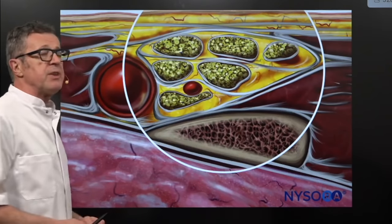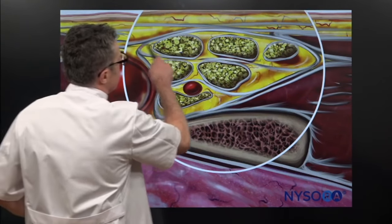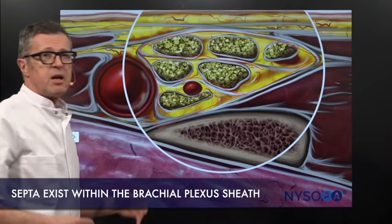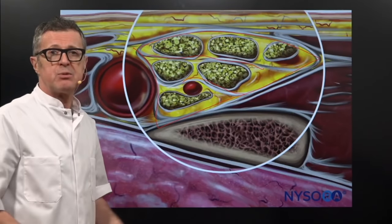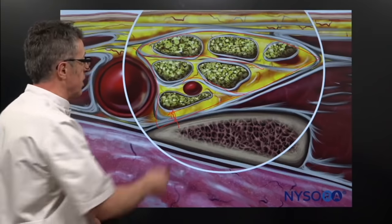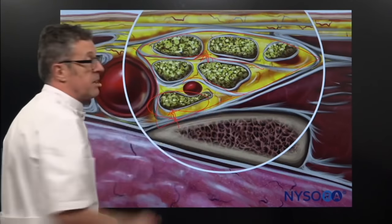One other thing that is very important to notice is that, in addition to the sheath that envelops the plexus, you also see septa inside the brachial plexus at this location. This is why you need to inject at least two locations — usually one is at the corner pocket for the inferior trunk, and one is in between the upper and the middle trunk.